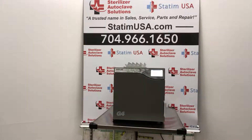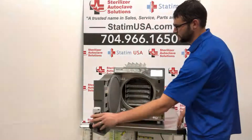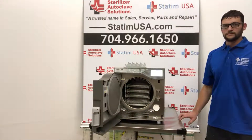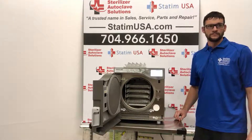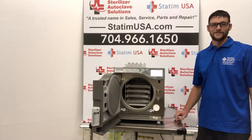Heads up, medical community, as regulations are coming and closed-door drying is the future of sterilization. The StatClave G4 has an 11-inch chamber and can sterilize up to four full-size cassettes and four exam cassettes, or up to 20 pouches. It can sterilize a remarkable 14 pounds of equipment at any given point in time.